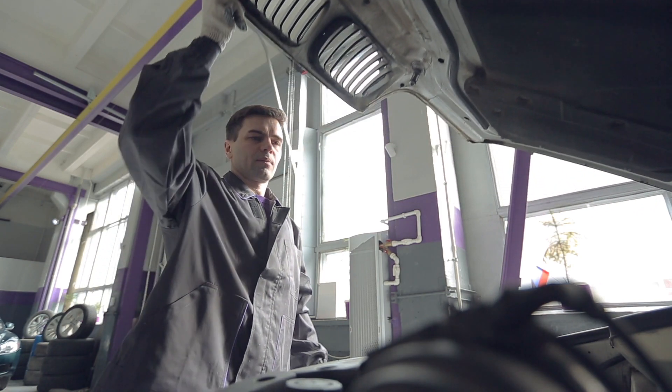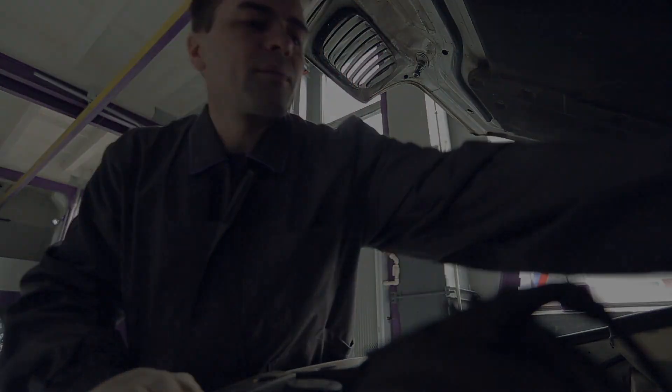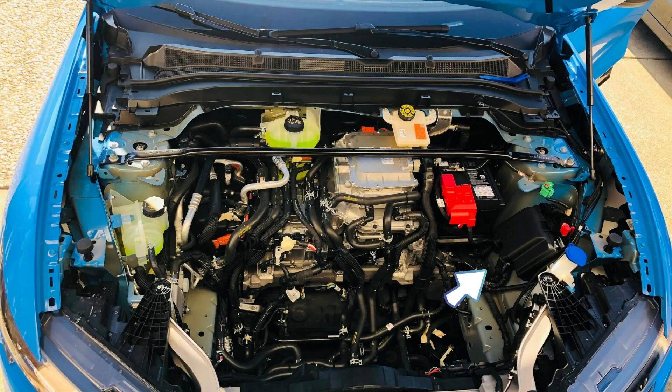Located in the engine compartment, the Mustang Mach-E fuse box is situated near the front of the vehicle, typically on the driver's side. To access it, open the hood and look for a rectangular-shaped black box with a removable lid. Here's the diagram.